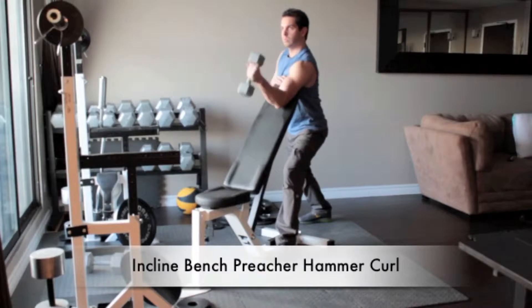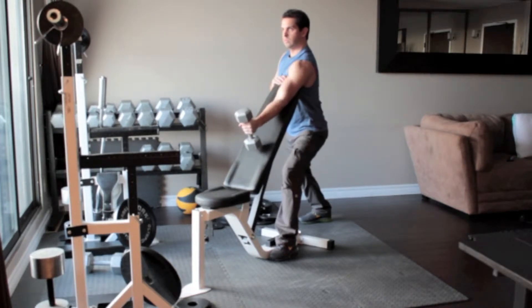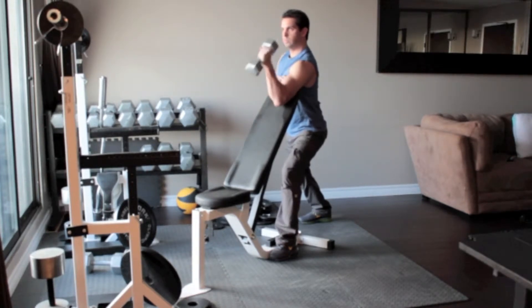Stand behind an incline bench with a dumbbell in your left hand. Extend your left arm over the bench so it lies flat against it and your left armpit rests on the top of the bench. Lower the weight slowly and in control, flexing your bicep at the top of the movement. Return to the starting position and repeat.